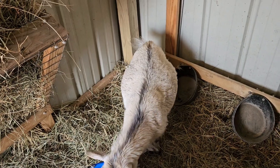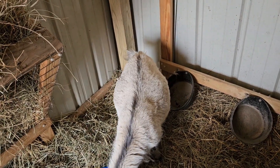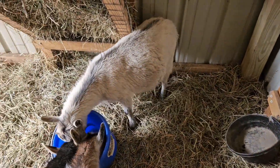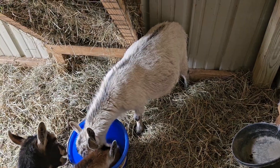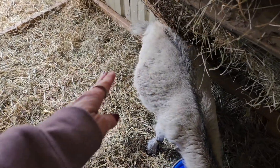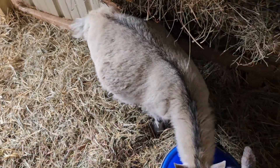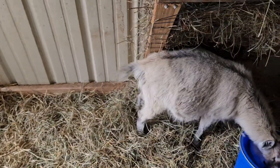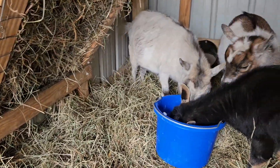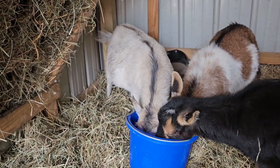I did notice this morning that her tail is kind of drooped — it seems to be more down than it normally is, which stood out to me. One thing too is they say the goats really get hollowed out looking on their sides when the kids drop, when they're getting close to going into labor. I don't know if you can tell, but she's really starting to bag up — she's getting milk.